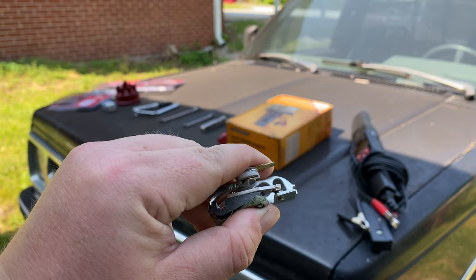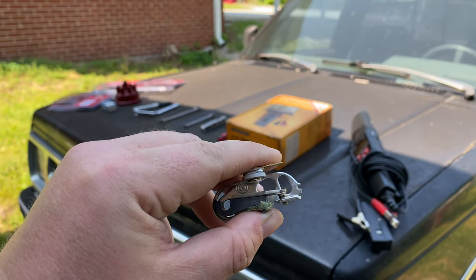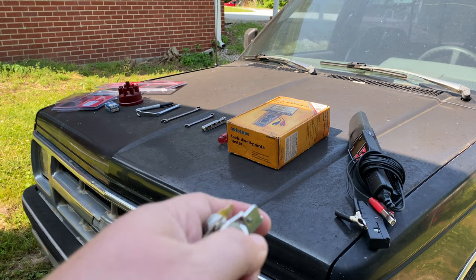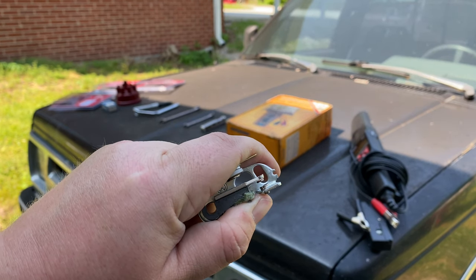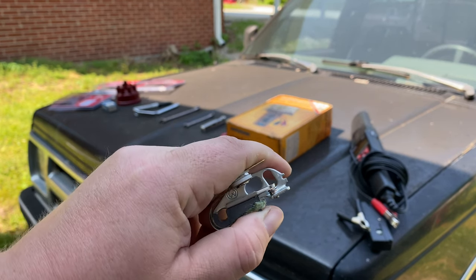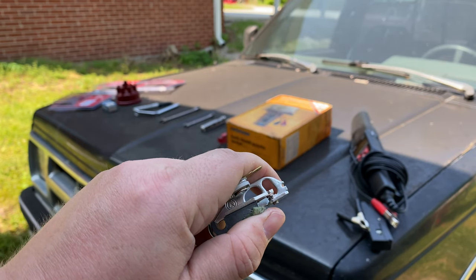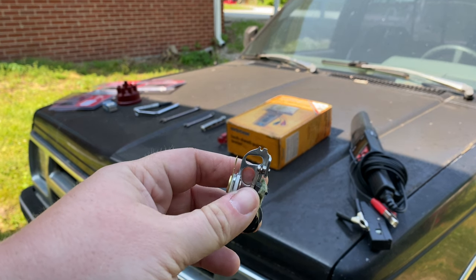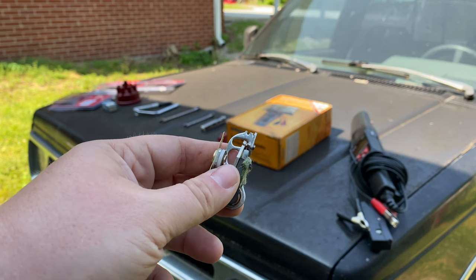These are under constant strain — they are opening a countless amount of times every second. A lot of times what will happen is the points will crater, because there's an arc in between here every time they open. So if you use a very high-powered ignition coil, these will wear out quicker. But as long as you keep them clean and maintain them, you usually don't have a problem. These are not as scary as a lot of people make them out to be.